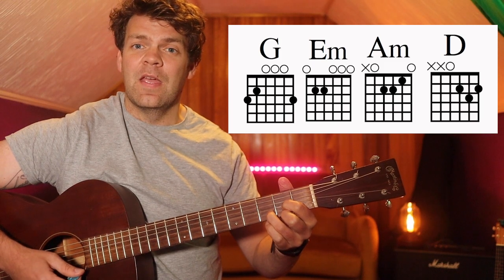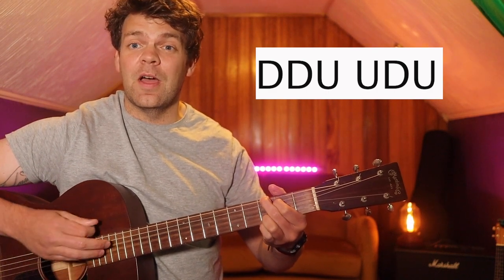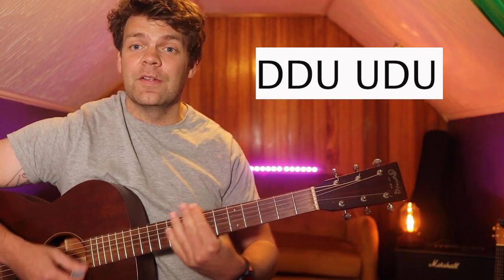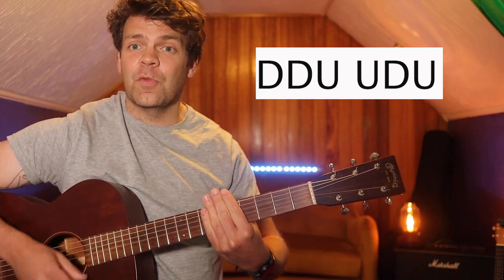And we can use a really simple strumming pattern as well. We can go down, down, up, up, down. Twice in each chord.